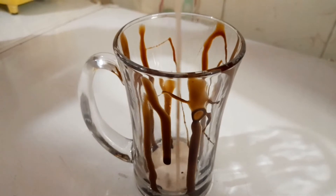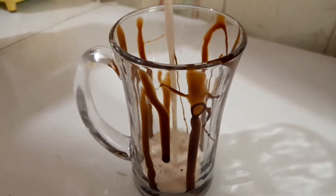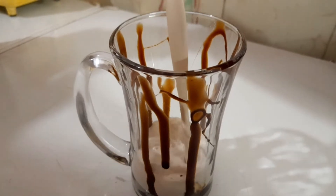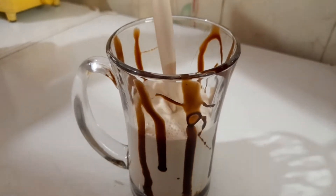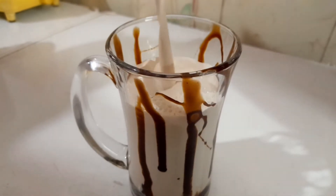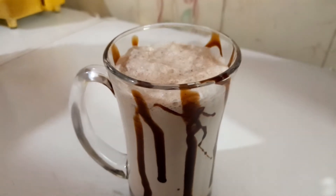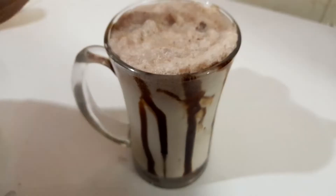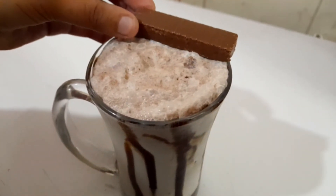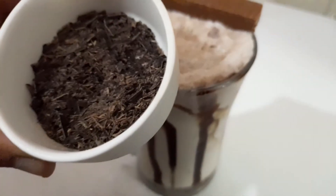Now pour the thick delicious chocolate shake. For the decoration, I am using perk chocolate on the top with some chocolate shavings. You can decorate as you want.